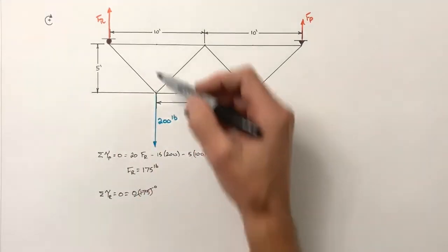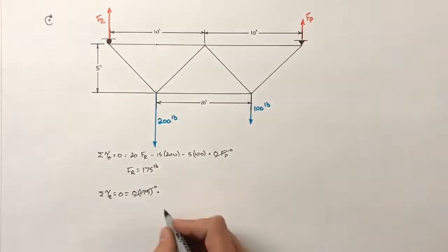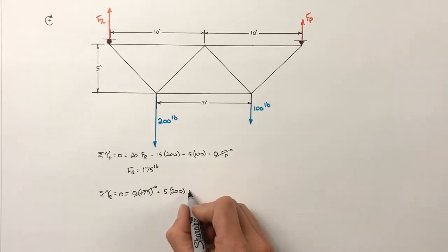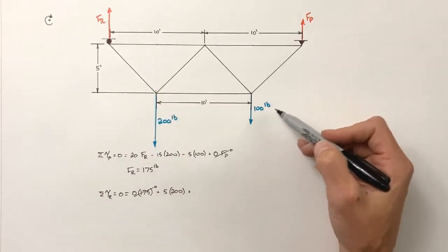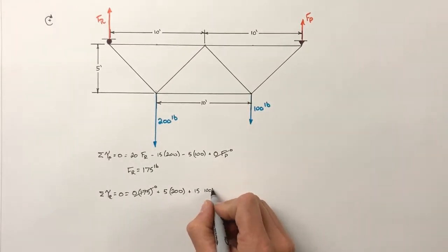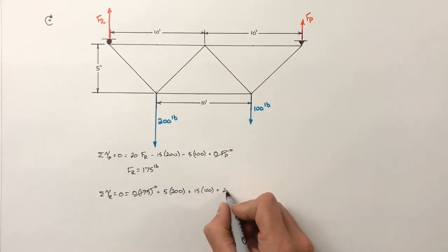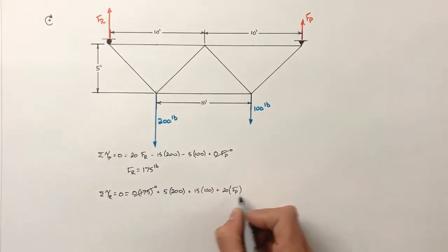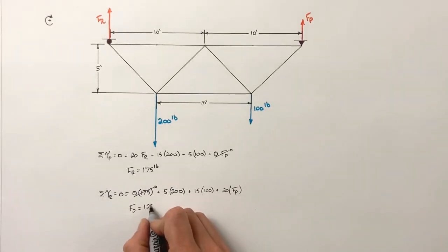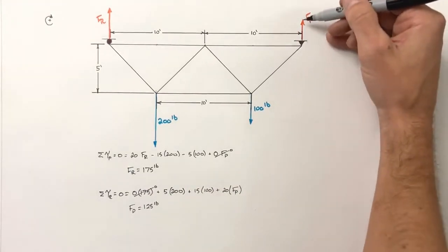The 200 pound load now acts at an effective moment arm of 5 feet, and it's acting clockwise, so it's positive: 5 times 200. Plus we have the 100 pound load acting at an effective moment arm of 15 feet. Lastly, the force by the pin acts at an effective moment arm of 20 feet. Solving for the force by the pin gives 125 pounds of force vertically.